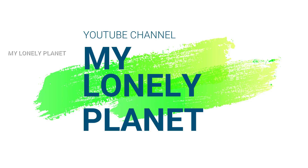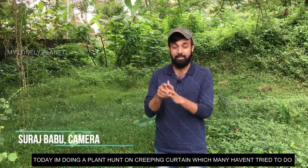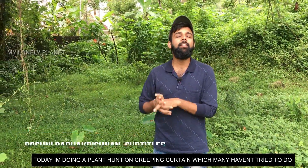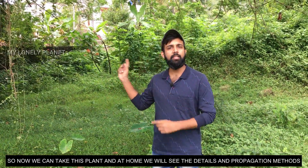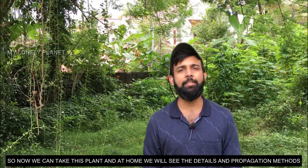Hi guys, welcome back to my channel. I am going to go on a plant hunt for a creeping curtain. We will see the plant here and look at the details of the propagations. So let's go.